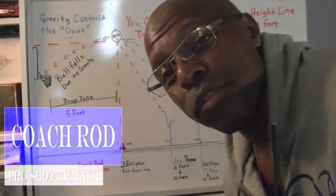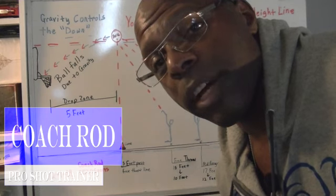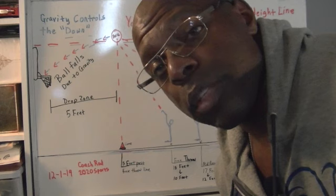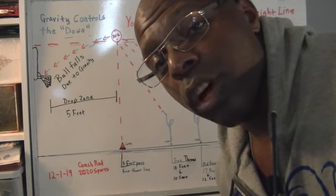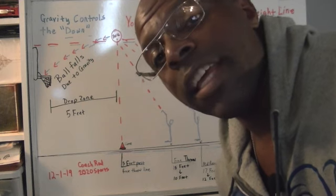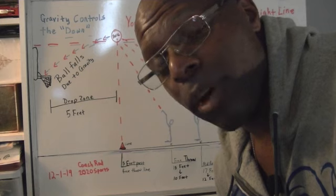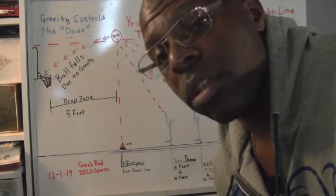Hello, this is Coach Rod, official trainer for 2020 Sports. This is going to be the third installment of my shooting instructional videos. The first video went into shooting and learning to use your legs. The second video taught you how to pay attention to certain details when you're shooting. This one right here is going to teach you exactly where to put the basketball — exactly where it needs to be in order to become an efficient shooter.